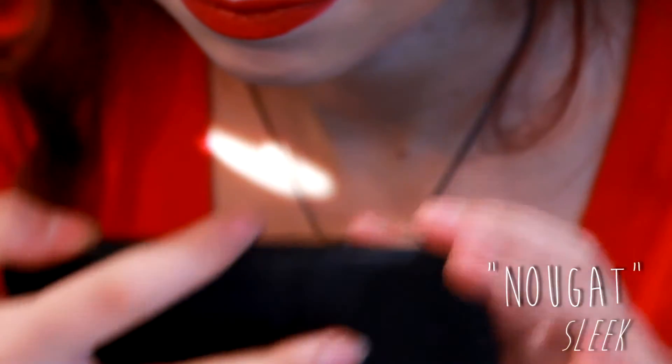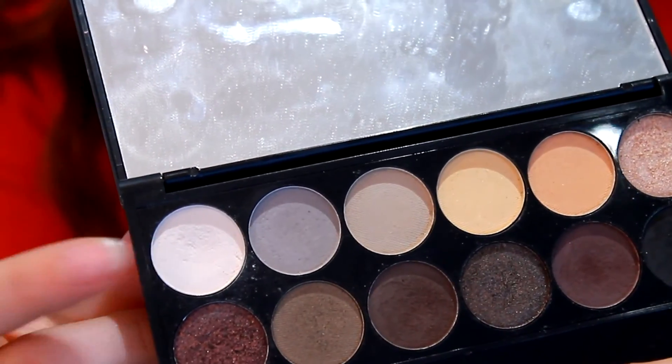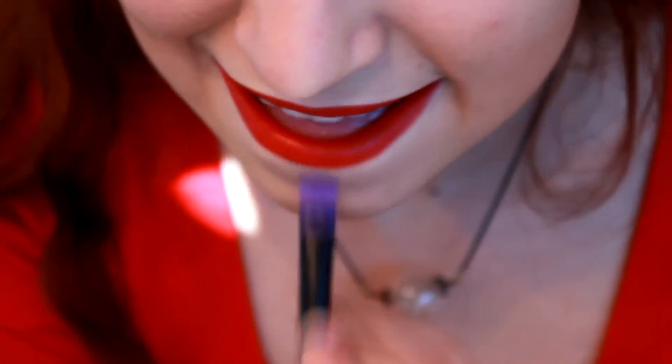Then to set the concealer, you're just going to put some eyeshadow. Here it's from the Eau Naturelle palette from Sleek Makeup, and you're going to apply it with a regular brush to fix it with the powder.